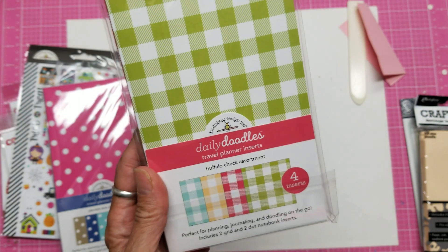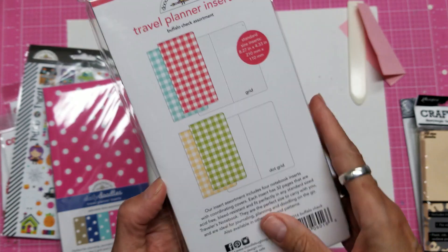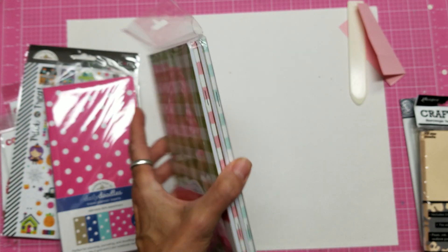The Daily Doodles Buffalo Check assortment comes in turquoise, yellow, a coral red, and green. The turquoise and red have grid inserts, and the yellow and green have the polka dot interior. Again, four inserts in one pack.